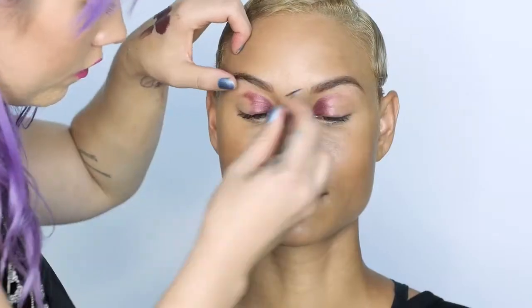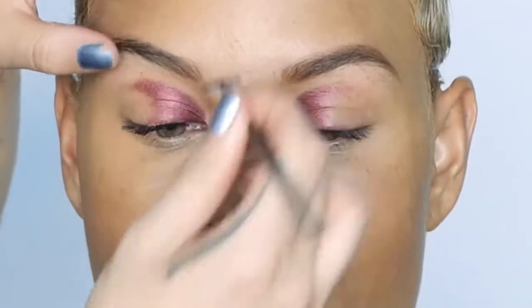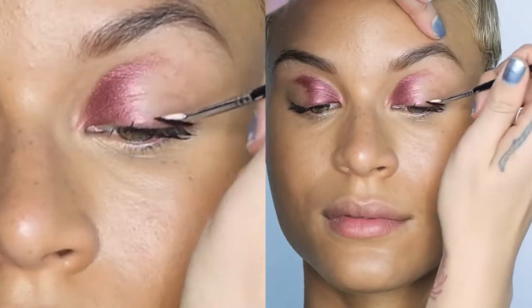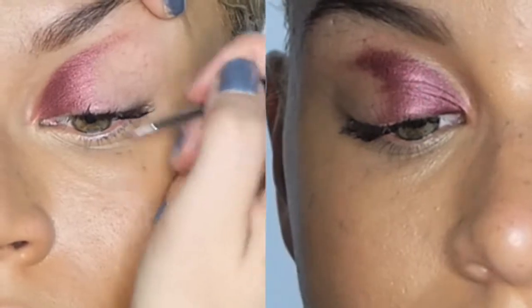After creating this really cool eye look, I took YSL's burgundy mascara and gave her a really cool burgundy eyelash, because black would have been a little too intense. Why not have burgundy eyelashes? You're still girly, you still have definition, but it's cool.